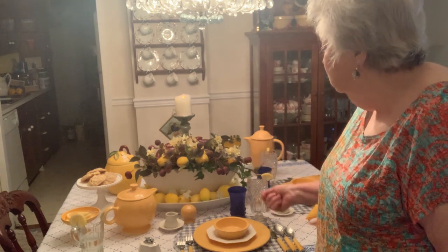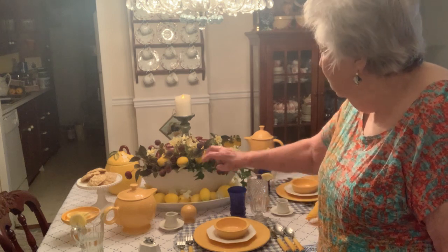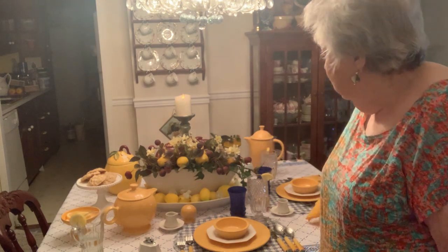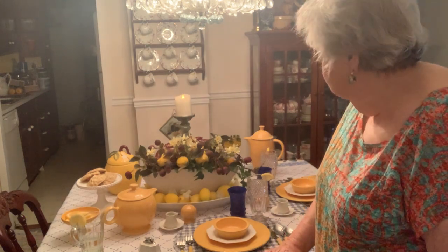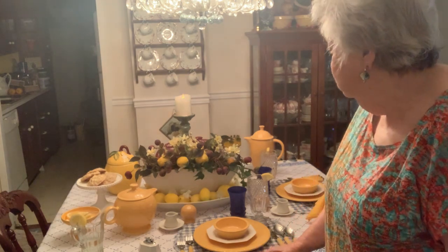It needed more — it needed a little floral look. So I filled it up with a little vine, little berries, a few small lemons and some flowers. These are artificial, but I work with artificial flowers a lot and I've been doing flower arrangements as long as I can remember. I love to do flower arrangements.